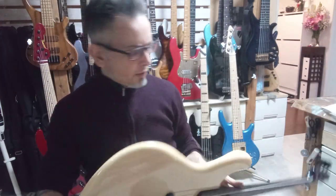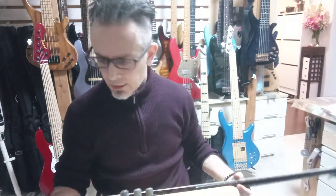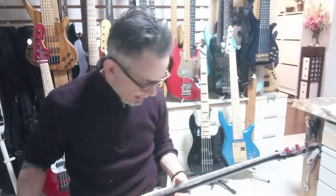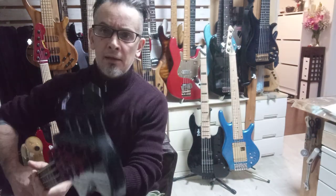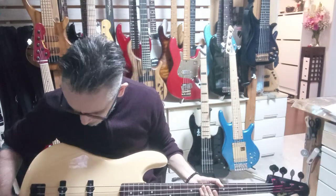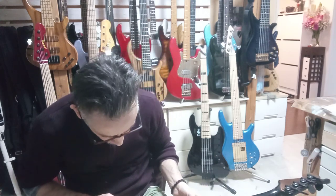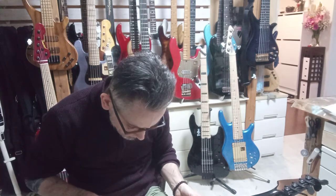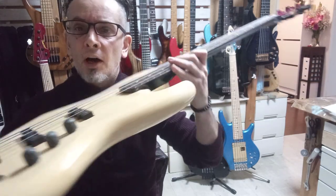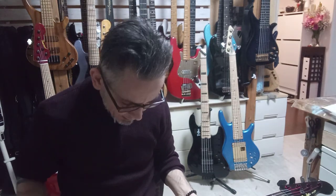There are a few scuffs and dings, but actually in terms of dings it's not that bad. There aren't that many, and they're just around the edges. The headstock's pretty clean. It's fully functional and it seems to be entirely original. The plate is really quite tarnished, and so are the dials. But apart from that it's great — it's entirely original, which is a bonus.